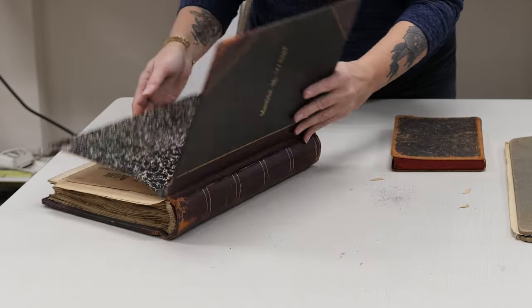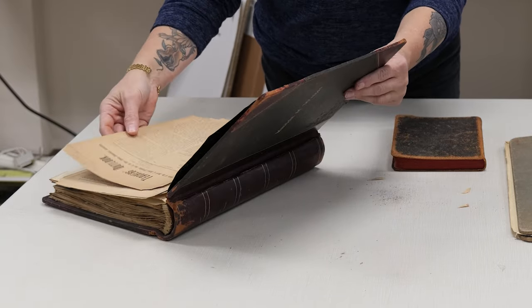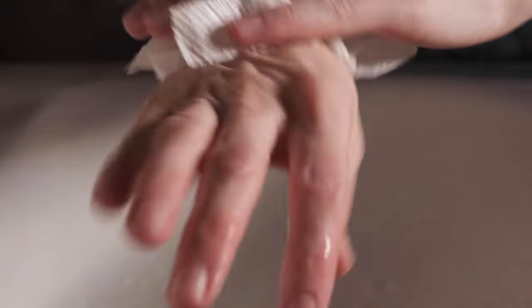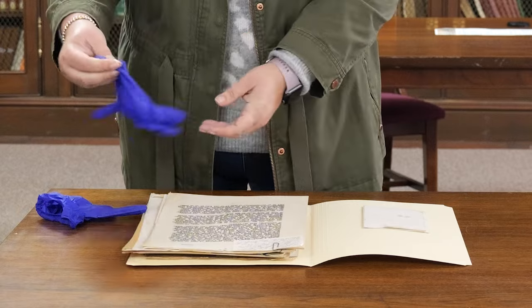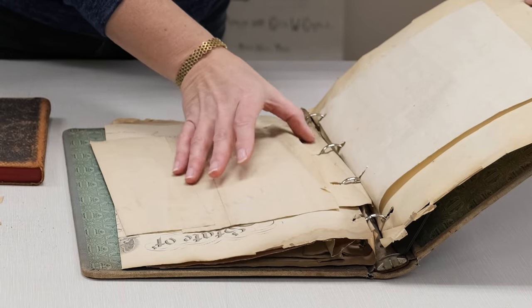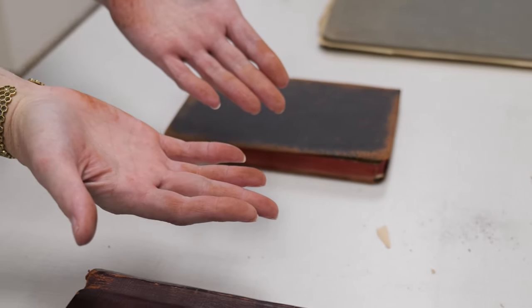Gloves are not needed when handling paper-based collection material such as books, maps, letters, or documents, but wash and dry your hands prior to handling. This removes as much of the oils on your hands as possible and leaves you with the dexterity needed to feel the paper and sense when it might be prone to tear or break. Wearing gloves when handling paper dulls the tactile sense and can end up causing more damage. However, you may choose to wear gloves if the material you are working with is dirty, actively shedding, or degrading, to protect yourself from accumulating dirt on your hands.